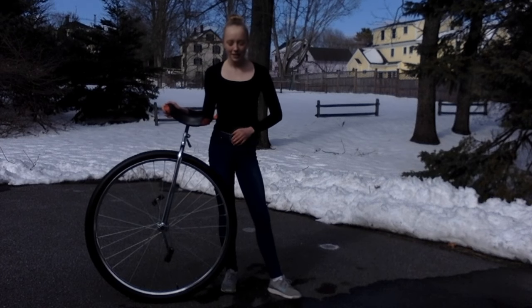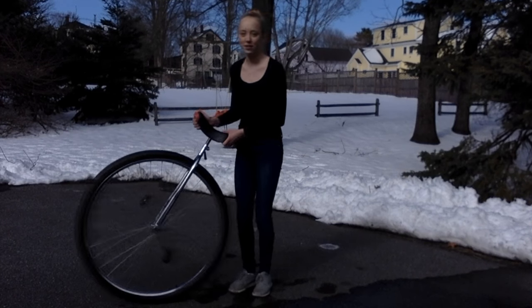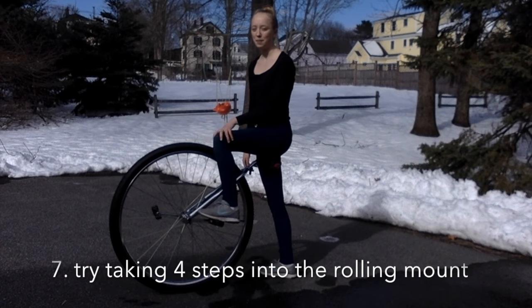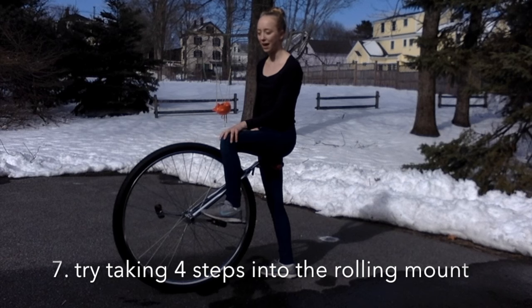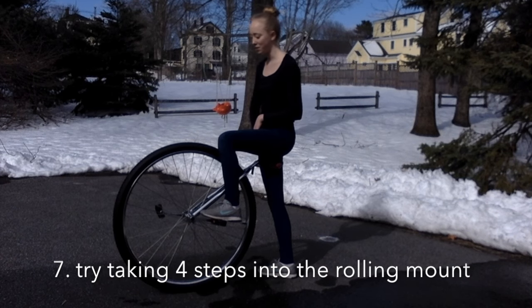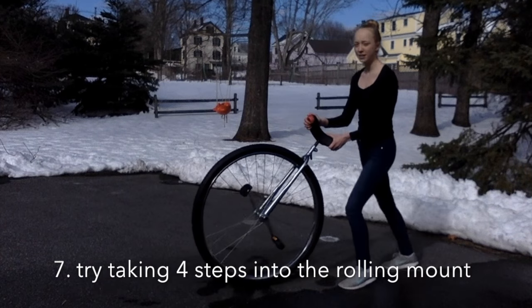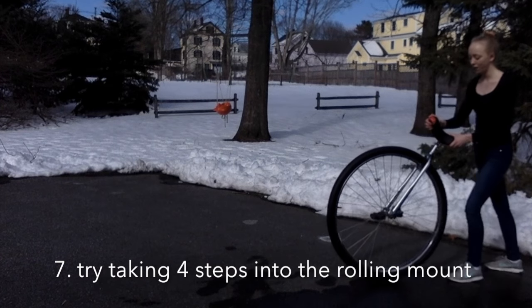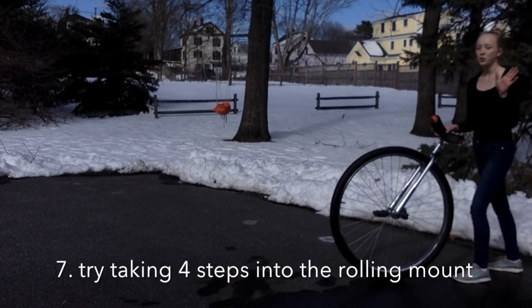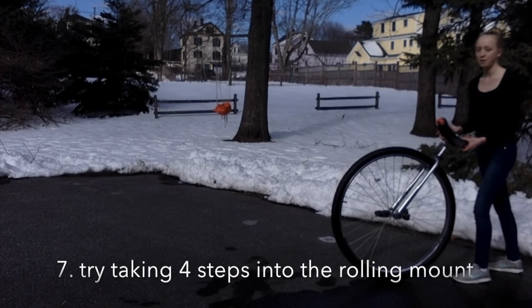Once you're comfortable taking two steps into a rolling mount, you can try taking four steps. To time it correctly, position yourself as if you were about to do a static mount, but take four steps backwards instead of two — one, two, three, four. Then take four steps going forward, with your fourth step being your step up onto the pedal.